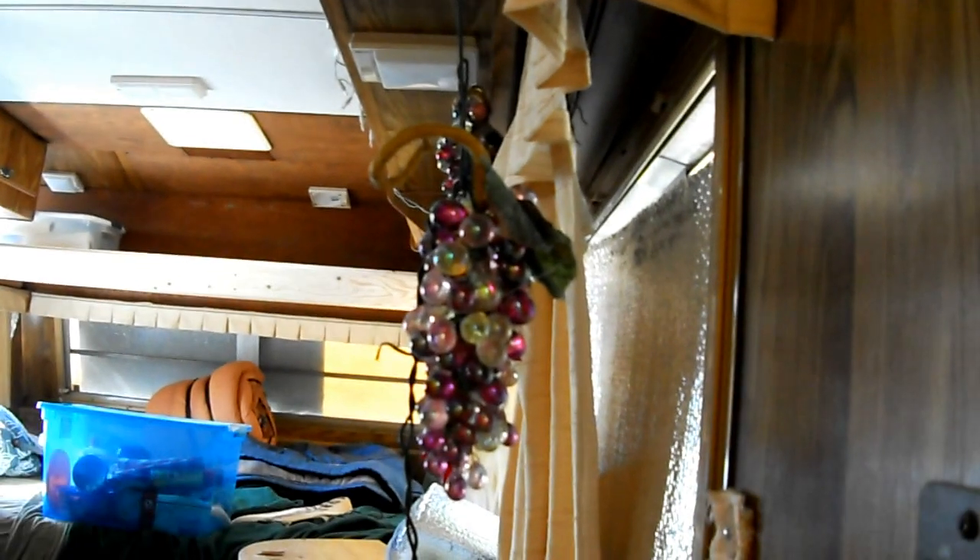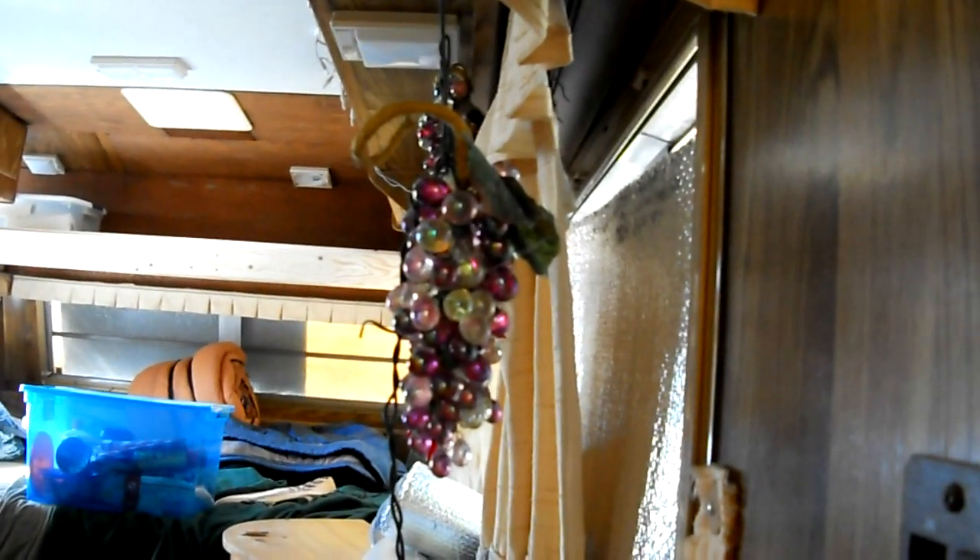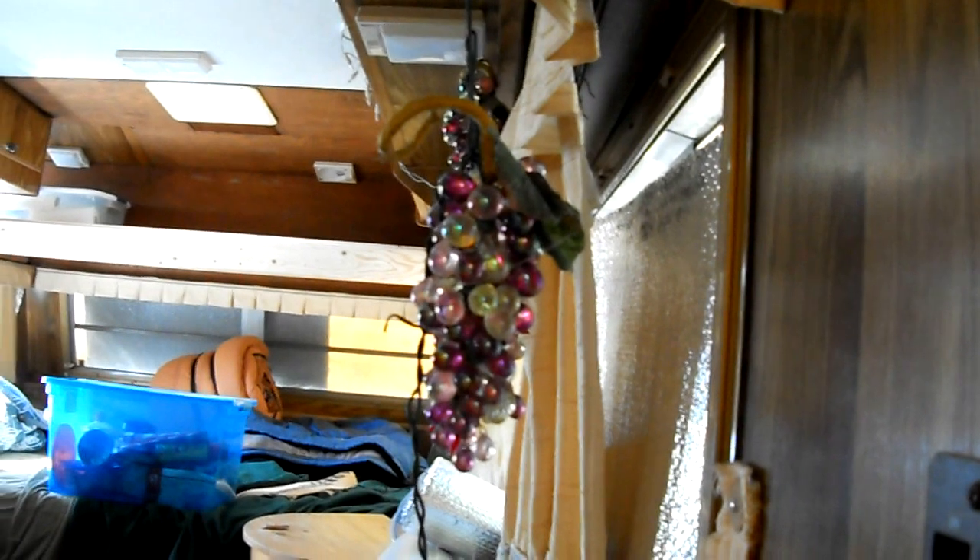We can turn that on and it'll be beautiful mood lighting. The best lights we have so far are the grapes — grapes are classic.